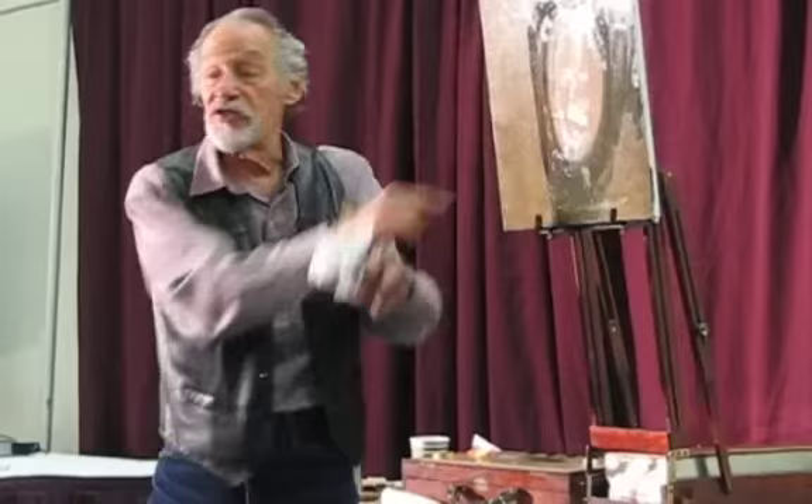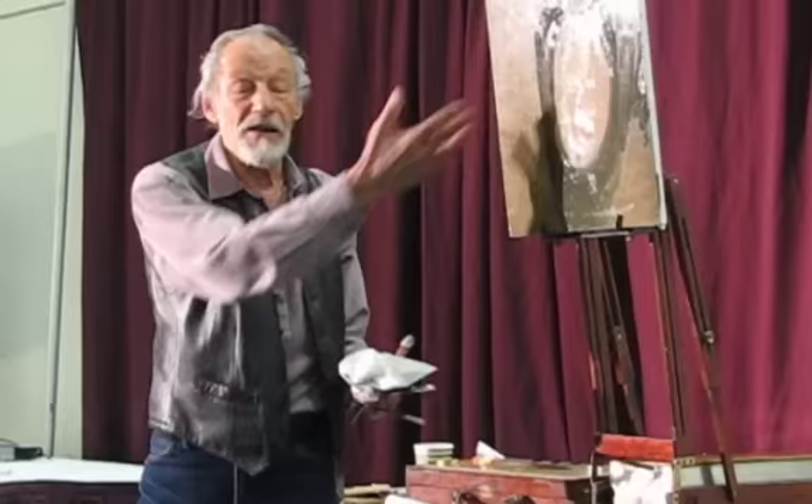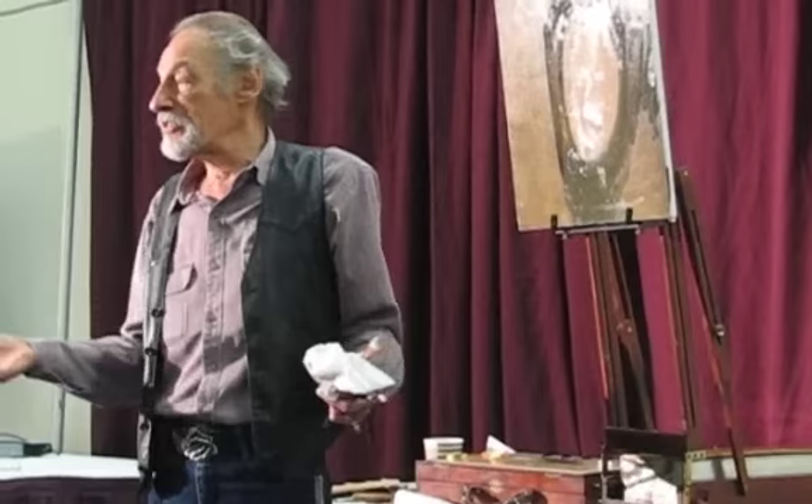Edges always have to be cool — the turn is always cool — because if it were a warm color, you would look at it. It wouldn't be a transition anymore if you notice it. By making it a murky color, we don't look at it, and it goes out of focus and appears as a transition.